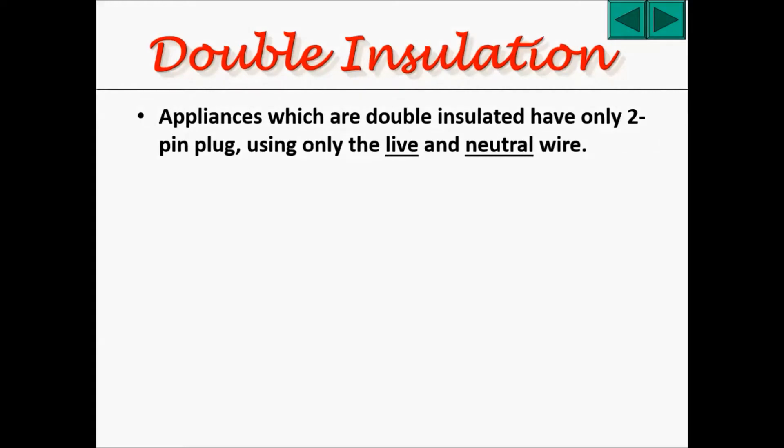The next thing I'd like to talk about is called double insulation. This is another way to protect you from being electrocuted by your appliances. Appliances which are double insulated only have a two-pin plug, using only the live and neutral wire. I'm quite sure that some of you have appliances that use a two-pin plug only.